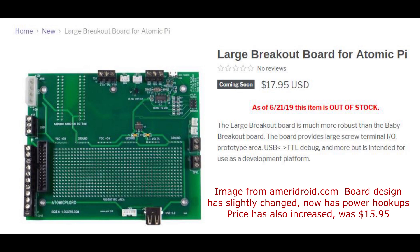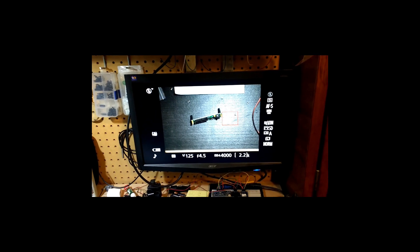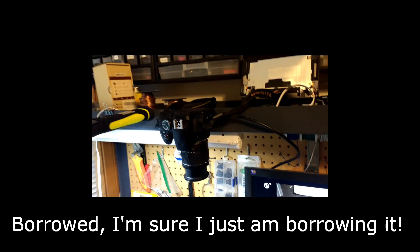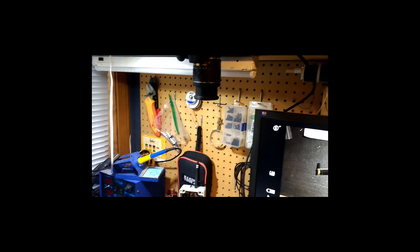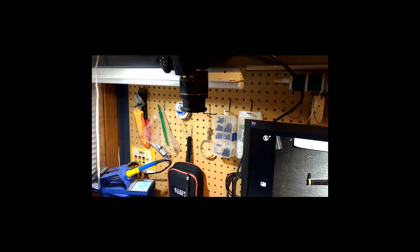Before we jump into the breakout boards, let's take a look at the setup for how I recorded this week's session. Great Scott did a video on mounting your camera above your work table. I'll link to his video — while I didn't use really any of that, it did give me the idea to take my wife's camera, drill a hole in the little metal frame, and drop a screw in the back there to hold it in place. We'll see how well this works long term.